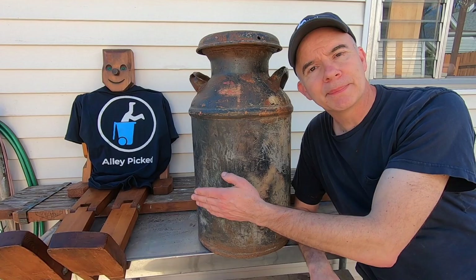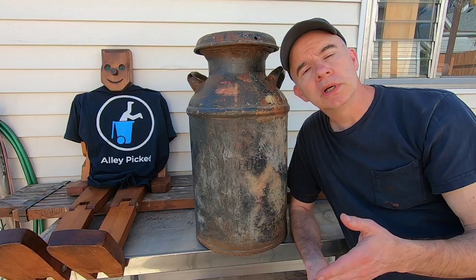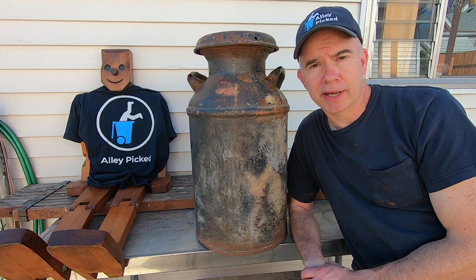I've got this cool antique milk can from my cousin Nick. That's not my cousin Nick, that's Woodrow. Some of you remember Woodrow from previous videos. It's been a while since he's been here.